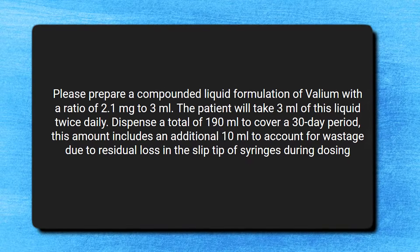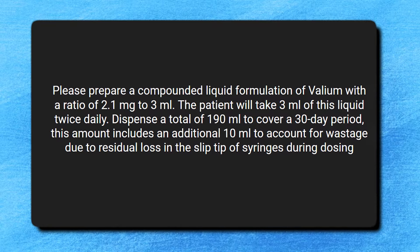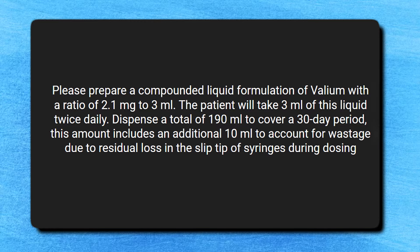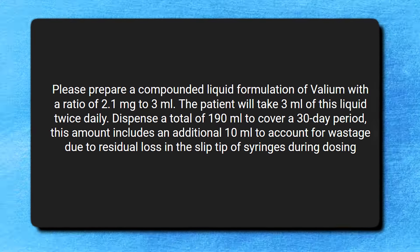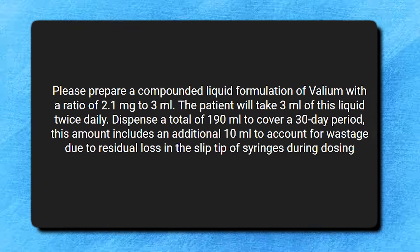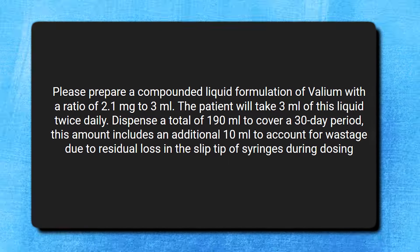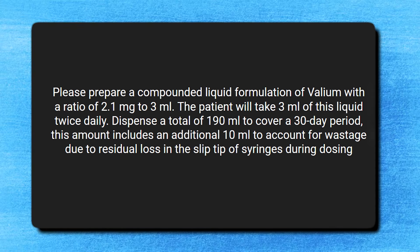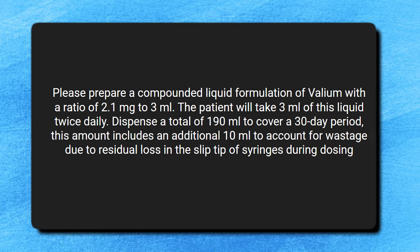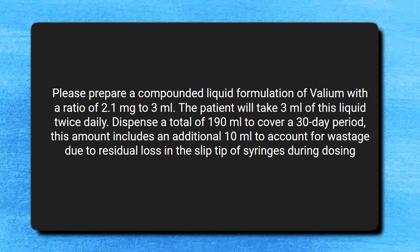What would this prescription look like? The script will say: 'Please prepare a compounded liquid formulation of Valium with a ratio of 2.1 milligrams to 3 milliliters. The patient will take 3 milliliters of this liquid twice a day. Please dispense a total of 190 milliliters to cover the 30-day period, including an additional 10 milliliters to account for wastage due to residual loss of the liquid in the slip tip of the syringe during dosing.'